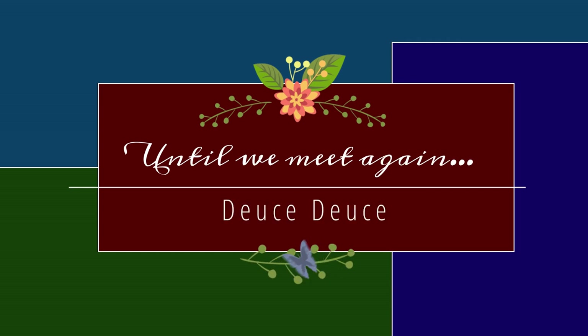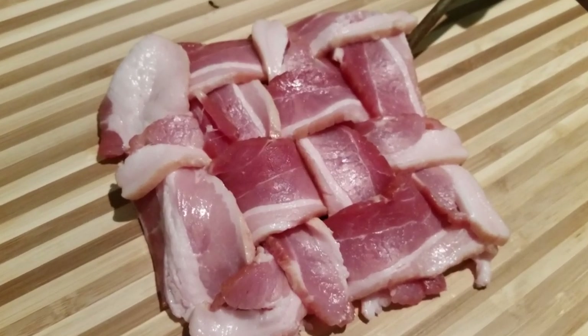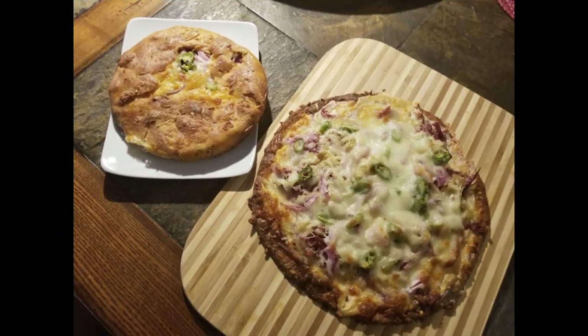Thank you so much for allowing me to spend time with you. If you haven't already done so, please hit the like button, subscribe to my channel, and hit that notification button so you'll know each time I post a new video. Have a great day — bye-bye.